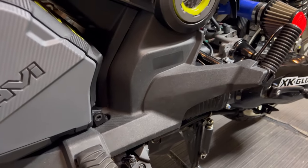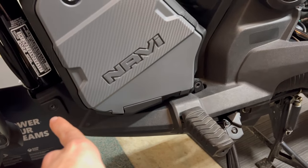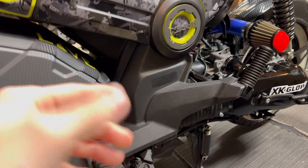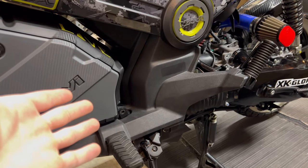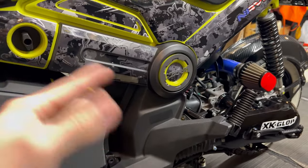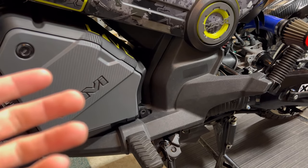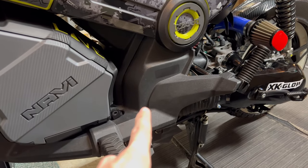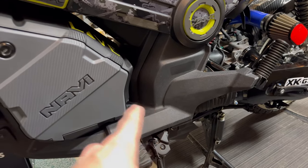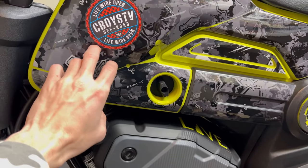Another reason I'm wanting to replace these floor panels is they fade over time. They're not the highest quality plastic — this is a budget, user-friendly, eco-friendly bike. If you go on the OEM parts diagram websites like motorsport.com or partzilla, these floor panels are like eight dollars a piece. The storage box is like 28 bucks, these side panels are like 15 — this entire bike is so cheap, it's crazy.